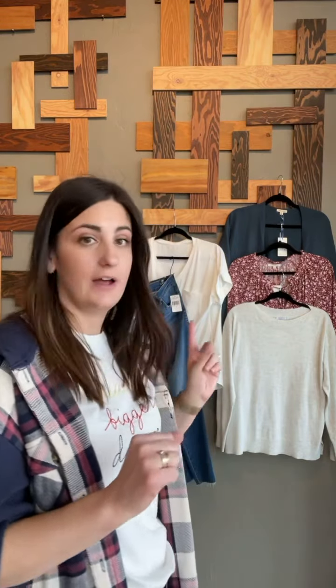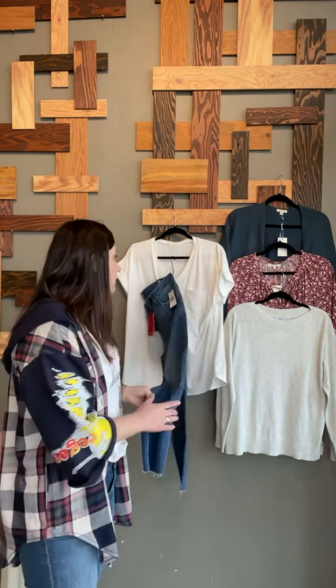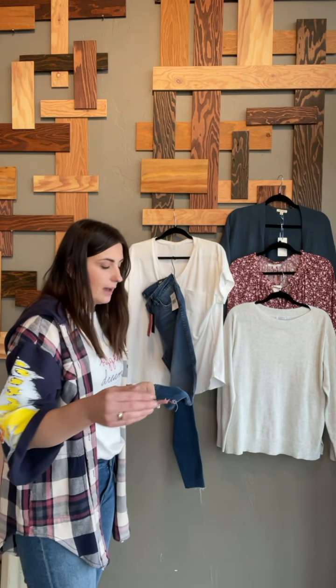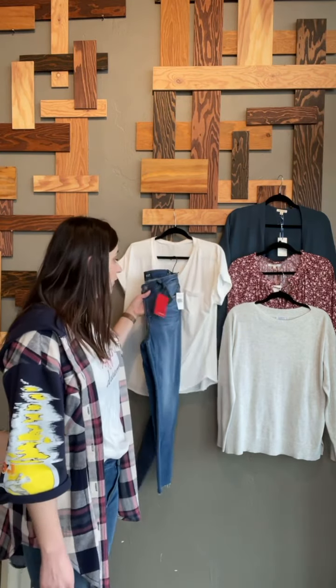You said you wanted a skinny or relaxed skinny jean. I went with the Connie — it is an ankle crop, so it's probably going to hit you right above your ankle. That will be perfect because you'll be able to wear it now with an ankle boot or tucked into boots, and then once summer hits it will be the perfect summer jean. You asked for a lighter to mid wash and that's what I went with.